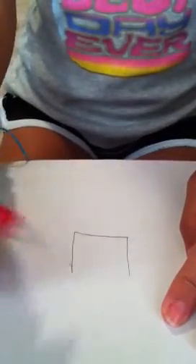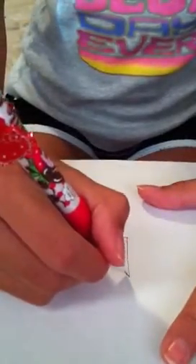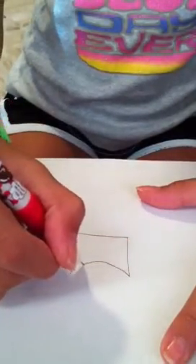Okay, now for your top, you're going to make a half circle, like this — like that, okay?